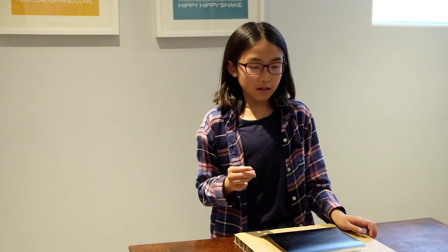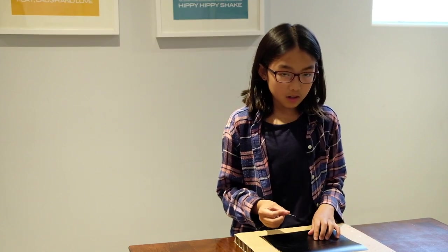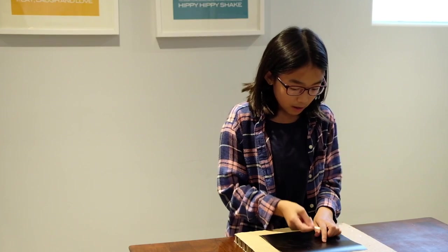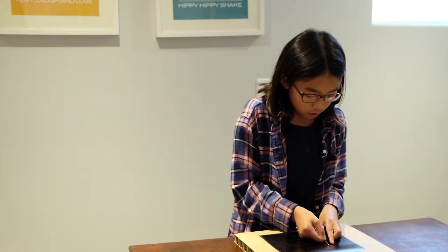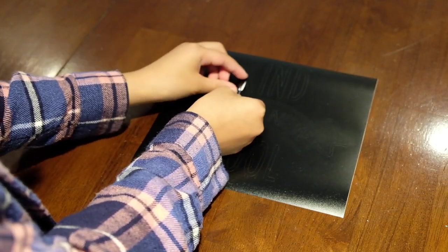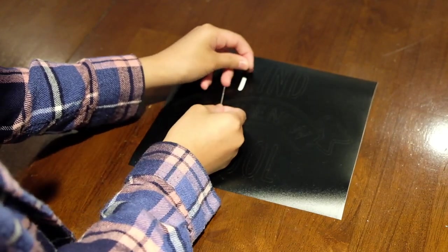Weeding is when you use your t-pin or tweezers to take out the parts of the stencil that you wish to paint. So here I'm going to be removing the word 'kind' first. Just gently use your t-pin and prick underneath the letters.